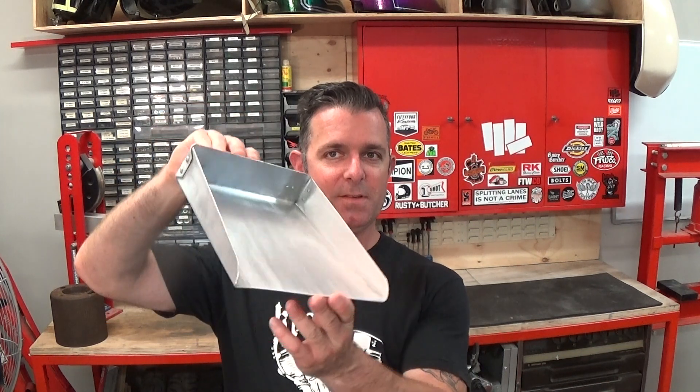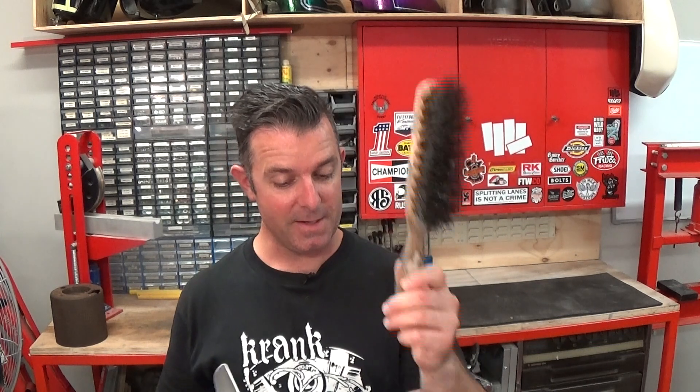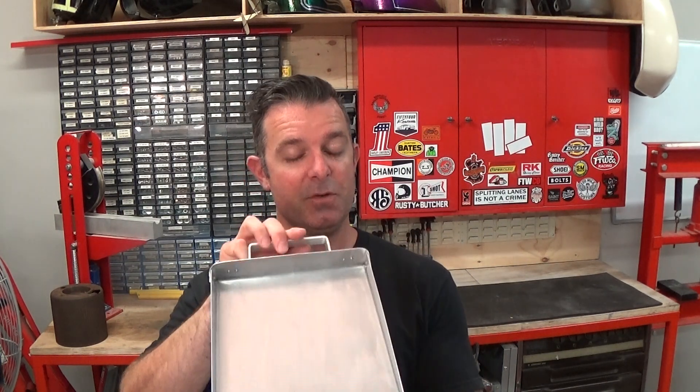Hey everyone, I thought we might try something a little different in 2018 and rather than you watching me do stuff, I want you guys involved and practice some of the things you might need to learn if you're building custom motorcycle parts. So the project we might do for January — I'm going to call it the January Metalworking Challenge — is we're going to build just a very simple dust pan that we can use in our shops. We're not going to worry about making brushes because you can buy these, but these are way cooler than the plastic rubbish you buy in the stores and a bit of fun to make, and you'll learn some useful skills as well.